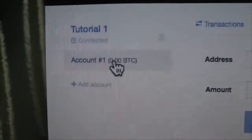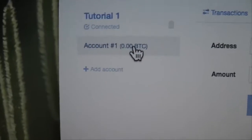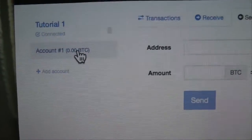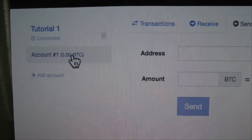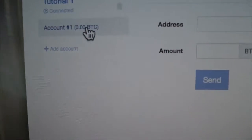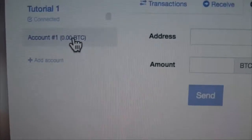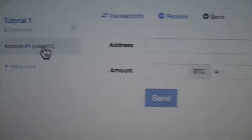Each of these accounts would have its own kind of private key built off the seed. It's called a deterministic wallet system, which is quite interesting. So you can have multiple accounts with different private keys, although all are accessible via the master seed key that we have.